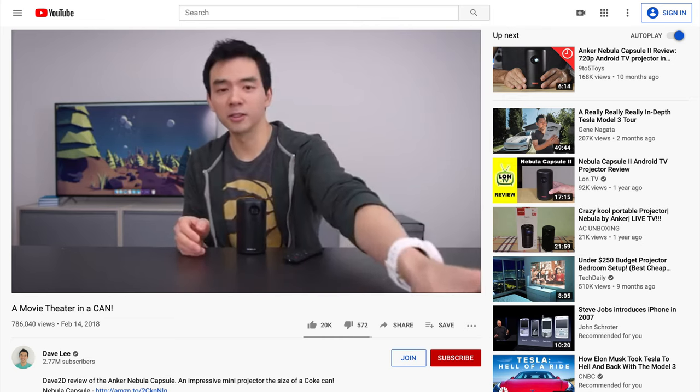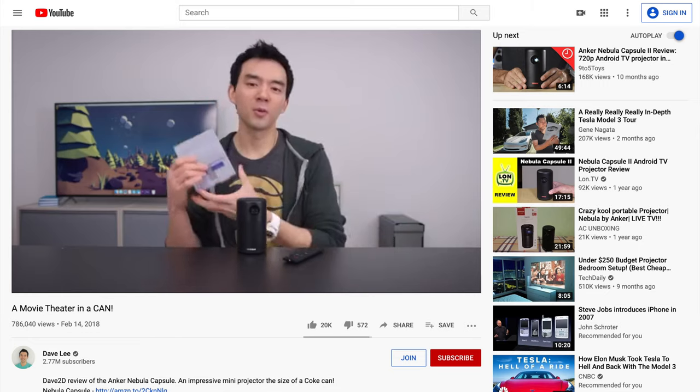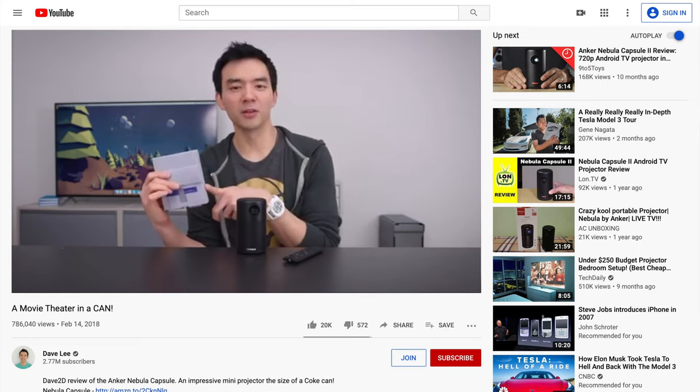"My favorite thing about this device, though, is seriously, this thing paired with one of these things — those retro gaming consoles from Nintendo." That made me think, hey, that'd be pretty cool, but with a Nintendo Switch instead, something more modern.